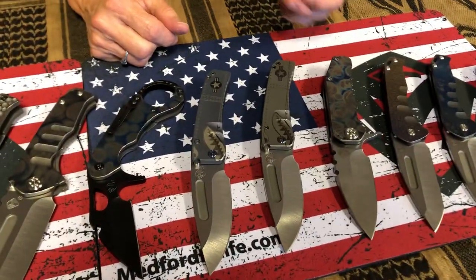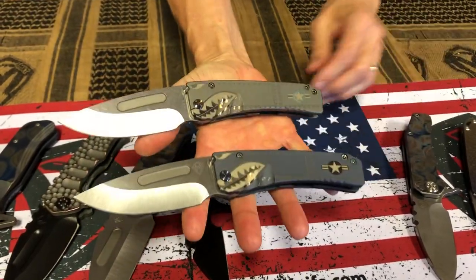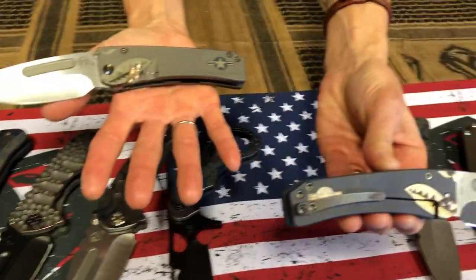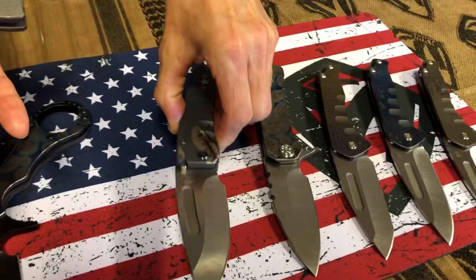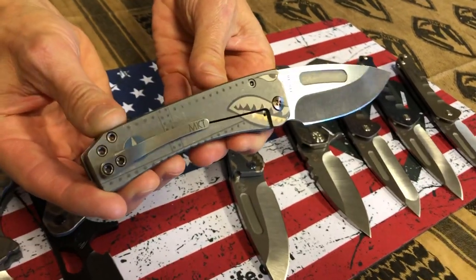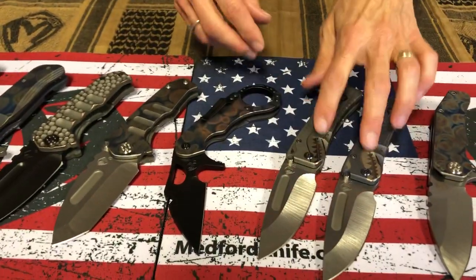We ran a couple of Warhawks — these are the Middies, the full thickness Middies. I have one blue anodized and one tumbled. It's on both sides — a really cool, unique laser engraving project we did here. I did these and then Robert saw I had done them and asked if he could have them. It has flamed hardware and flamed clip. Just a really cool tactical approach here. I love that it's on both sides.